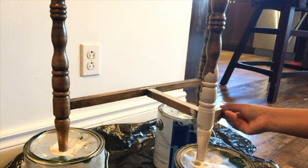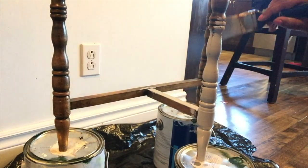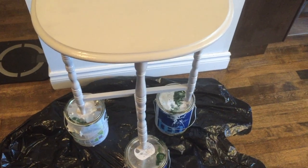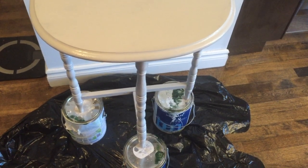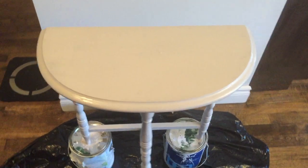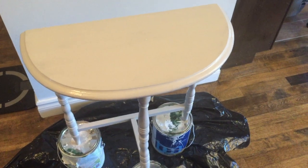I'm going to paint the legs, the top, and all of this piece of furniture in the same color. I gave this piece two coats of paint and this is how it looks once everything is painted and waiting to dry. Once it's dry, I'm going to do some more details on this, so stick around to see what I do next.